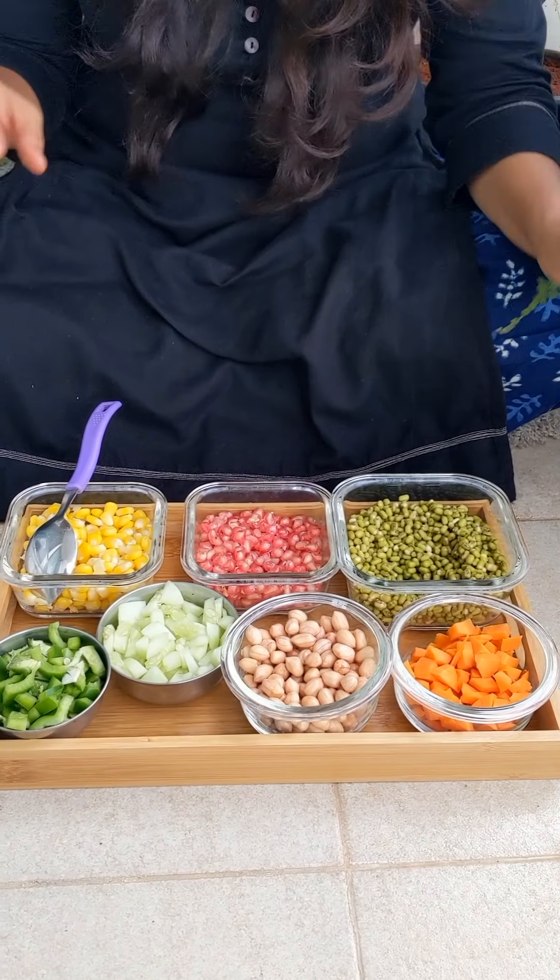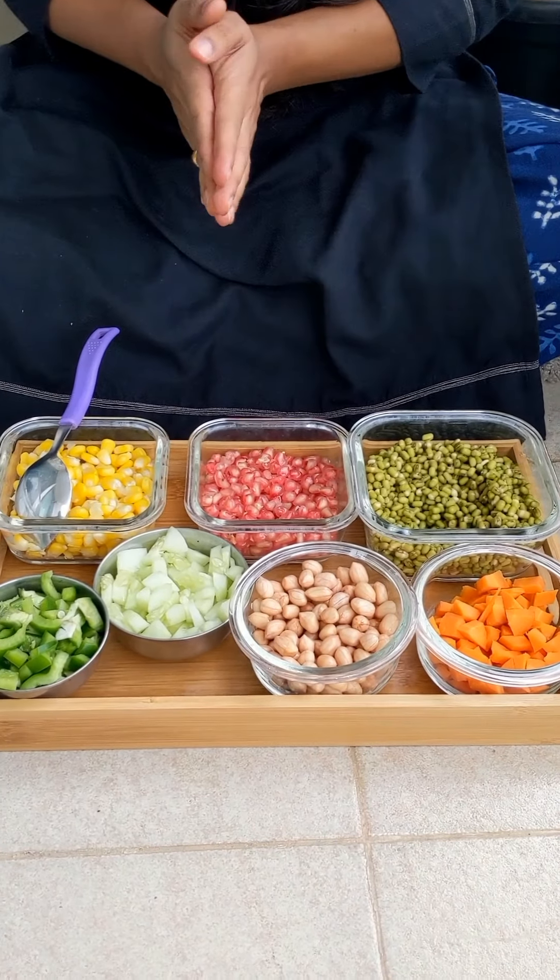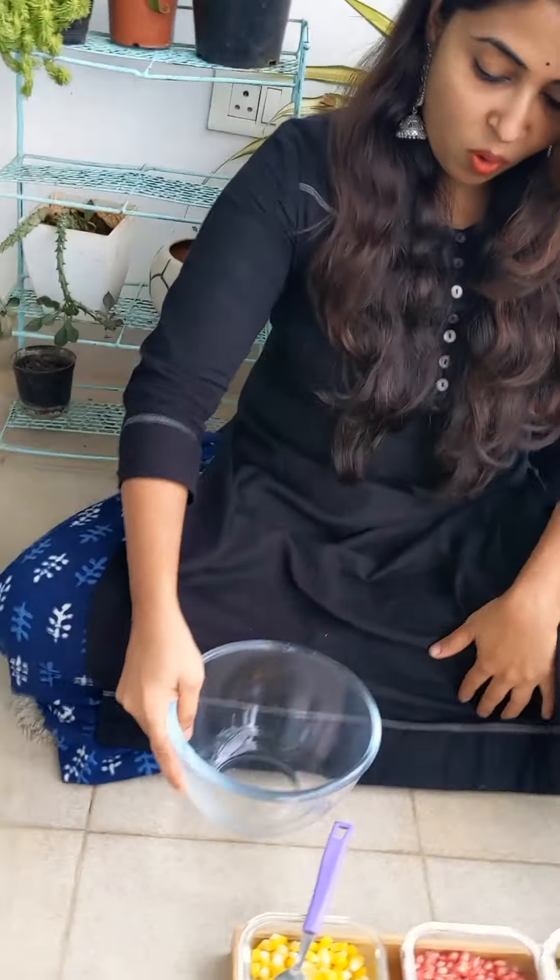You can see the ingredients — very simple. We just have to mix it all up. So let's start — I'm going to take a big bowl.